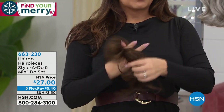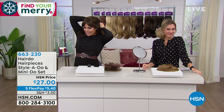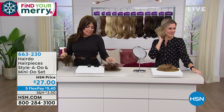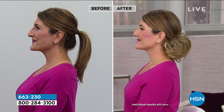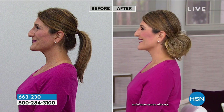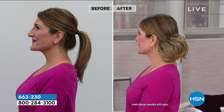I use the thinner one a lot when I want to do a half up half down and don't want as much volume — I just gave myself a little side chignon. It's an upgrade to the scrunchie. If you were going to grab some fun accessories or beauty items, the two pieces I'd say are no-brainers are the bangs and the Style Do Mini Do set in our collection. They're so easy and so simple.